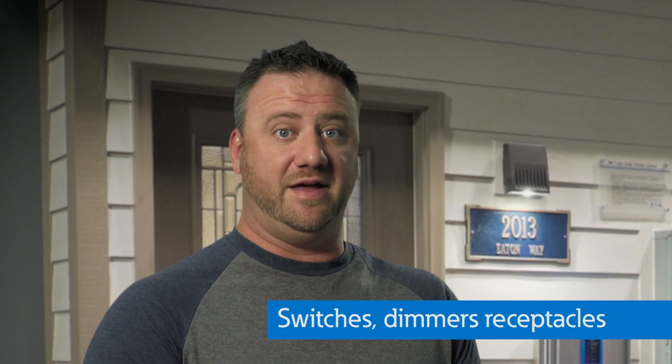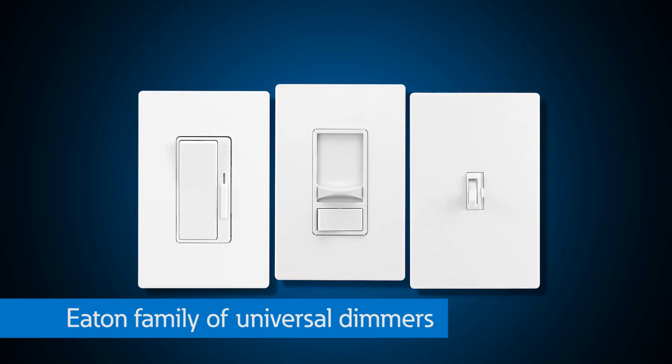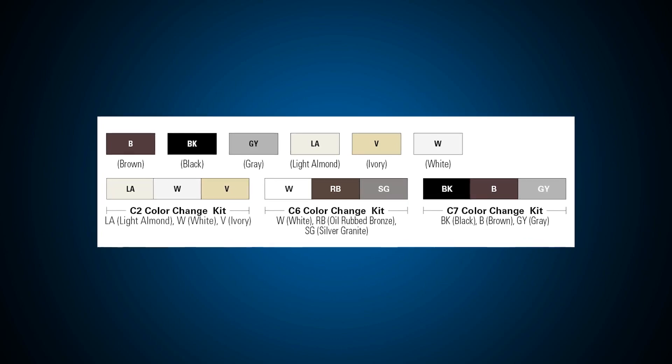I'm always looking for ways to save energy in my home. Does Eaton have any products that can help me? Eaton provides a variety of lighting controls to save energy, one of them being the family of universal dimmers. These products use the latest in dimming technology to provide seamless, flicker-free dimming for today's most common lighting loads, including LEDs. With our family of universal dimmers, you can customize your lighting scenes while also saving energy. The dimmers come in multiple styles, from traditional toggle to decorator, and a variety of color options so you can select the perfect dimmer to match the decor of your home.